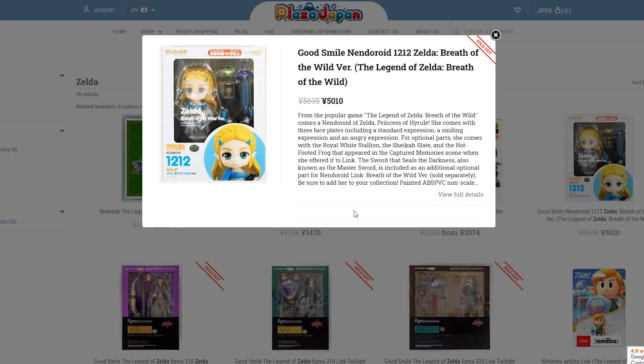Let's just jump into it. My first box here is from a place called Plaza Japan — I don't know if you've heard of them, they're a pretty good figure retailer. Inside the box is Japanese newspaper packing, and it's — it's Zelda.